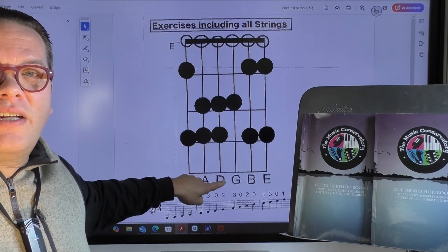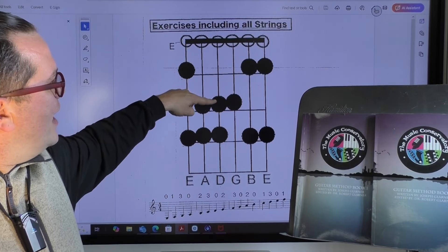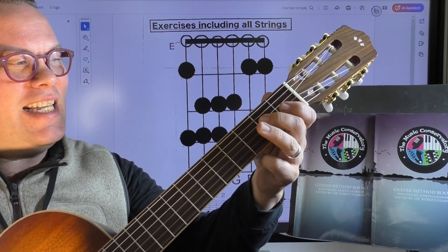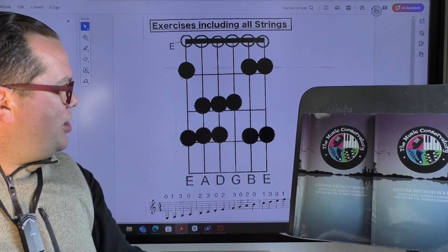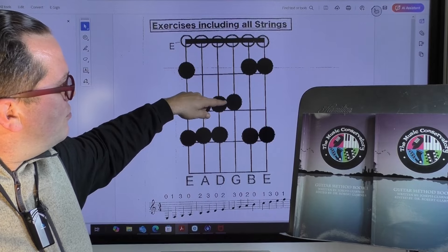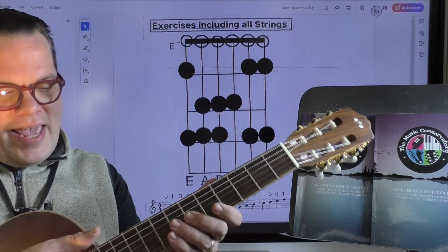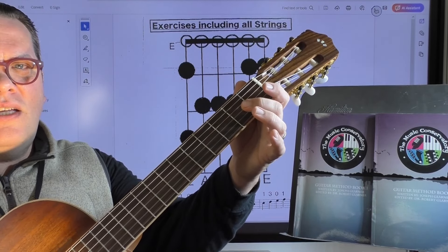On your third string, your D string, you're going to play open, second, third fret again: D, E, F. Now, moving on to our G string, we have only two notes here in open position that we really want to memorize, and that would be open G and your second fret A.